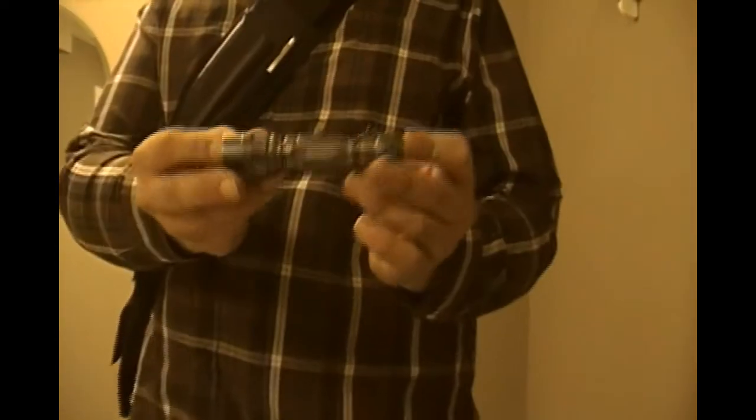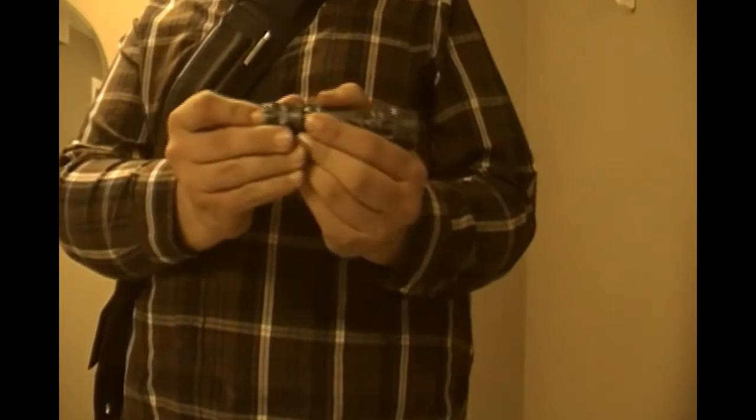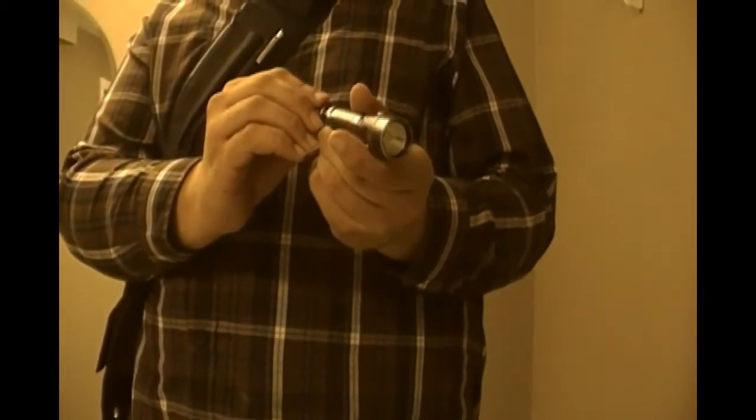In my left pocket, I keep a Remington flashlight. Very bright. Three settings — it has high, low, and strobe. I don't know if you can quite catch that on the camera, but hopefully you can.